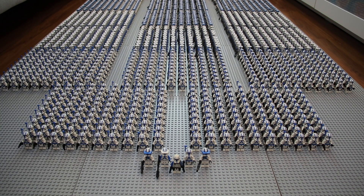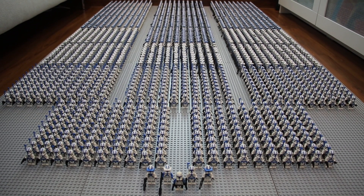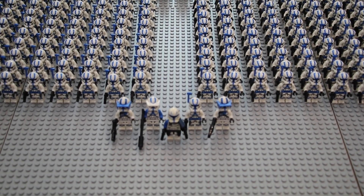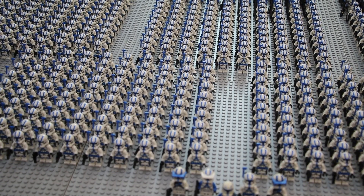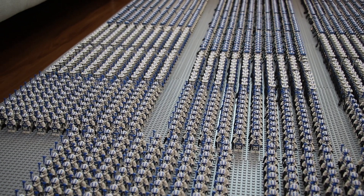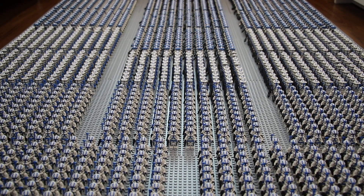Hello everyone, it's Beesweave again coming back with a 501st army update video. This is a video I promised a couple months ago and have finally finished. Here are 501 boxes of the 75345, the 501st battle pack. Originally planned for May 4th, but due to a shipment delay, another 200 boxes of the 75345 were delayed. I got those battle packs in early May and finally finished building all 200 boxes and setting them up in this army. It's a one month delay, but it's okay — it's a brand new 501st army.